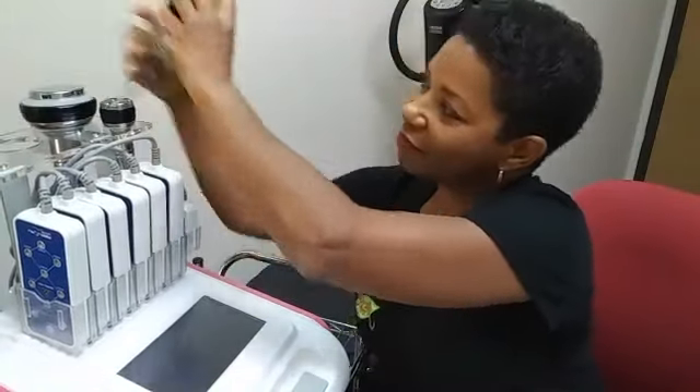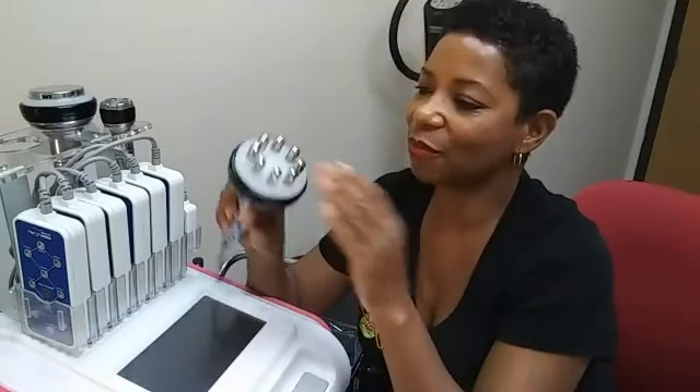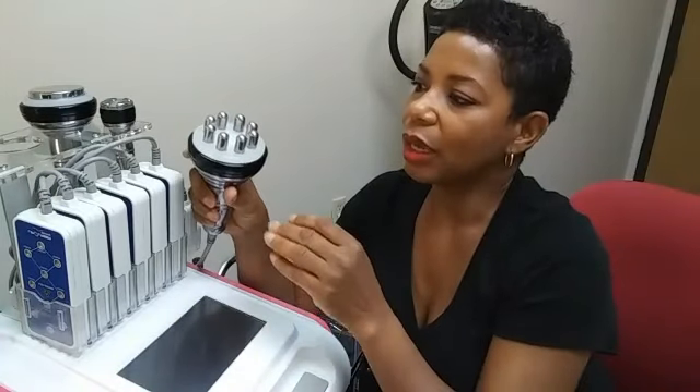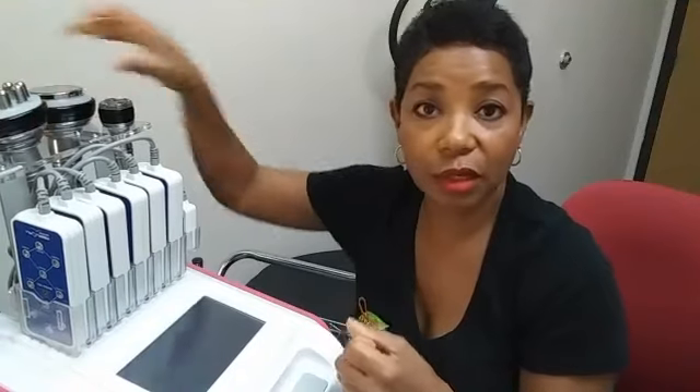The second course of treatment is radio frequency laser. This little handy head that I'm showing you right now — what that does is it actually heats up the layers underneath the top layer of the skin. When those layers heat up — and I don't mean hot, but hotter than your normal body temperature — that allows collagen to be produced.